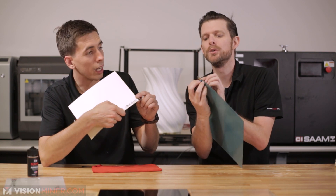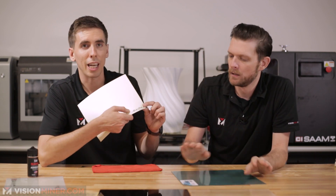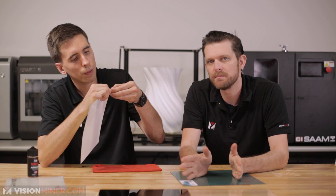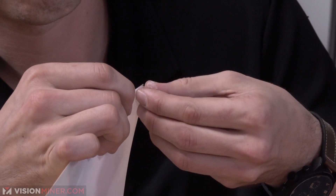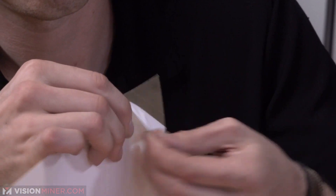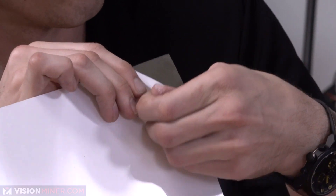It has a yellowish color — Ultem almost always is yellowish. This particular brand of PEI sheet is very, very thin; that's just the sticker. And usually that's alright, because most of the time it's a very expensive material because it's very strong. Some of our high-temp machines will use a PEI surface so they can withstand the heat.